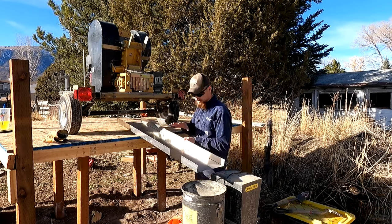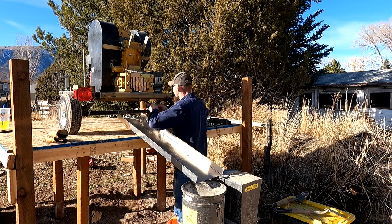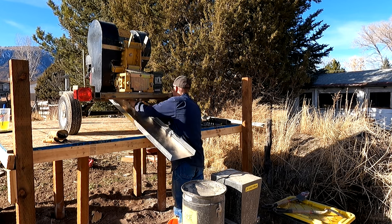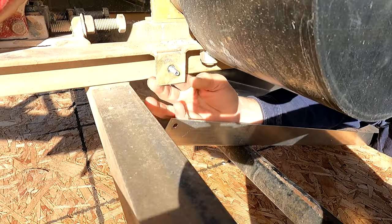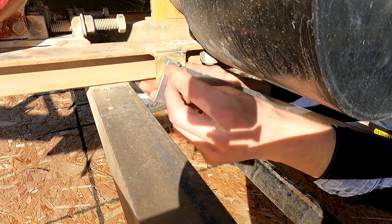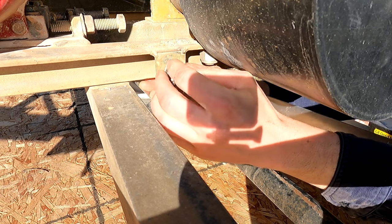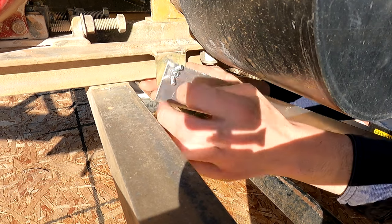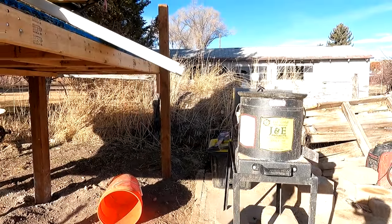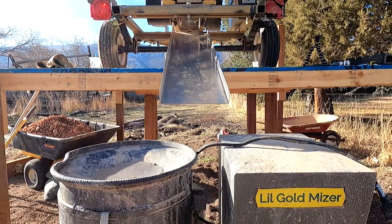That little feed chute we had is not long enough, so I got a new one made here. For now I'll just use wing nuts because that's what I have handy. I'll get them replaced with some washers and nuts later. Now that we have this feed chute installed roughly where we want it, we can move the centrifuge bowl back — and looking at it, it's also got to go over that way a little bit.